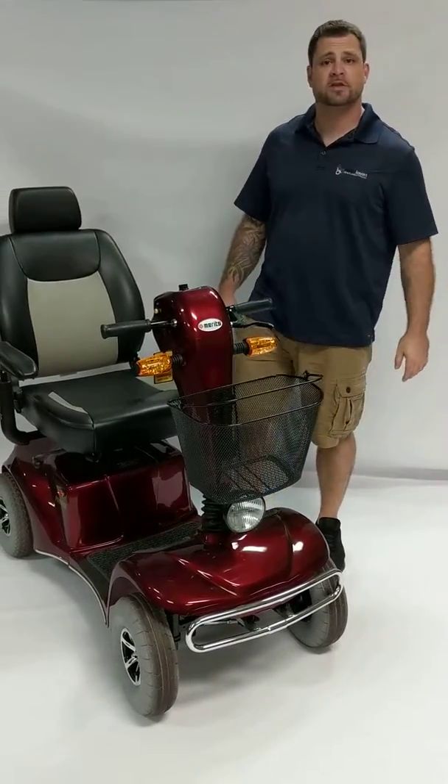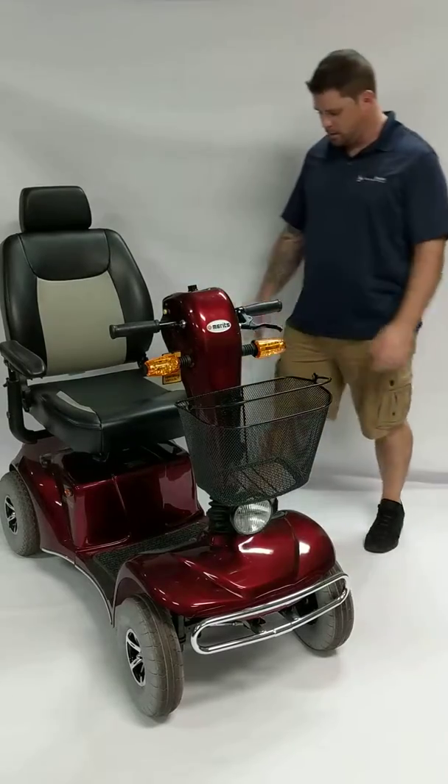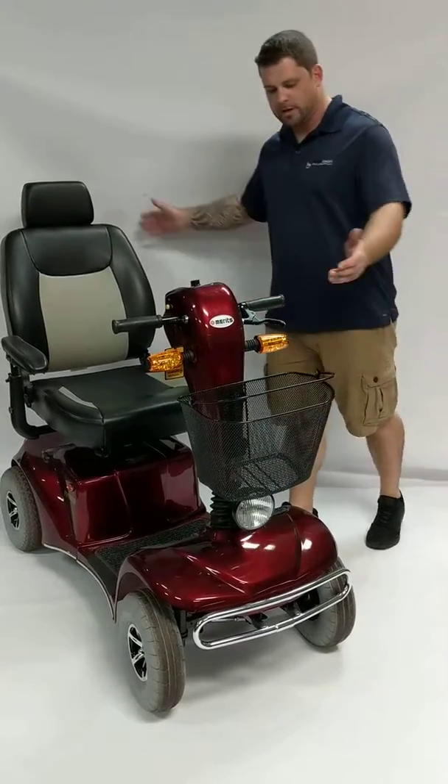Hey guys, this is Drew with Mobility Scooters Direct showing you the Pioneer 10 four-wheel mobility scooter.